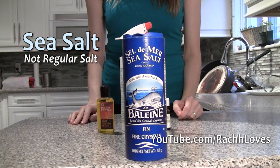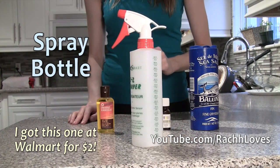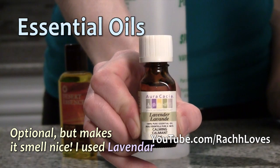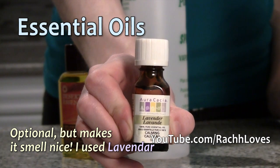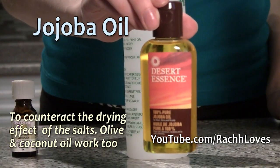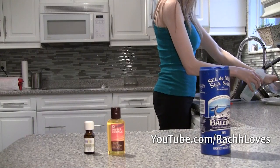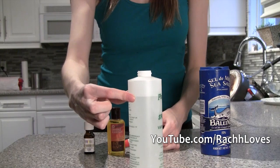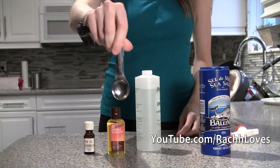First you're going to need a couple of ingredients to get started. Start by washing the container and the spray nozzle with soap and water. Now fill with filtered water almost to the top, leaving about an inch, inch and a half.